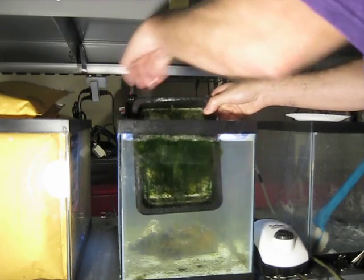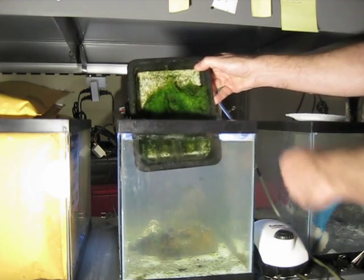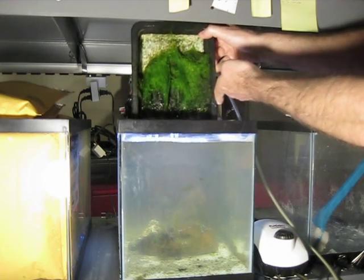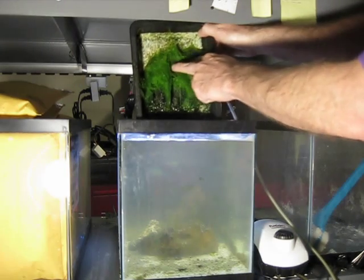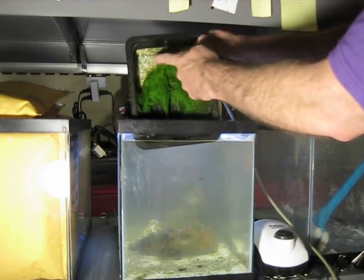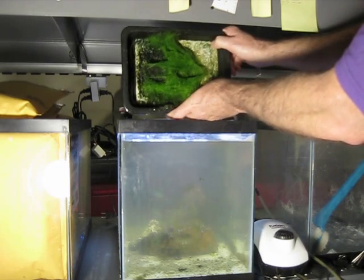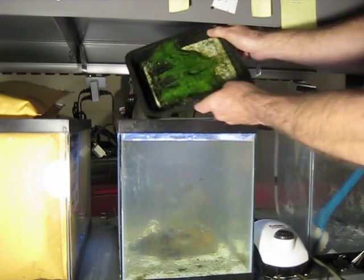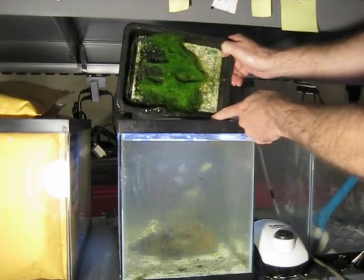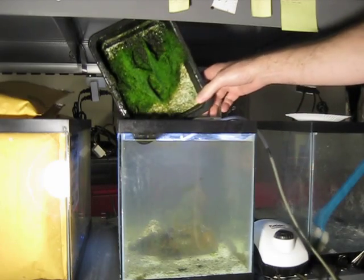I'm going to leave the air running. There we go. You can see most of the attachment is right where the LEDs are in the middle, and the rest of this is floating space for it to move around. The air is still running. Oh look at that — it sticks, so I can just let it hang like that.